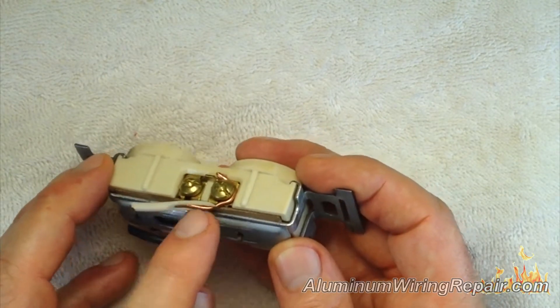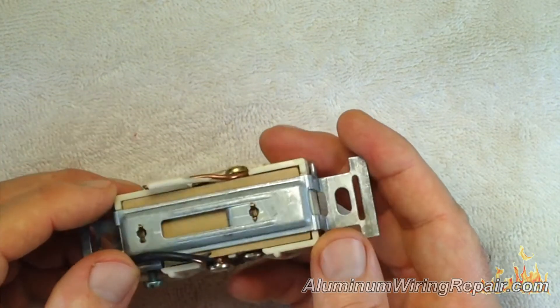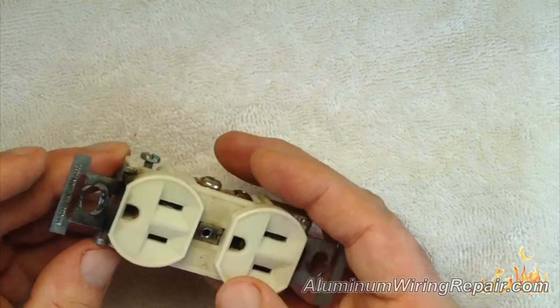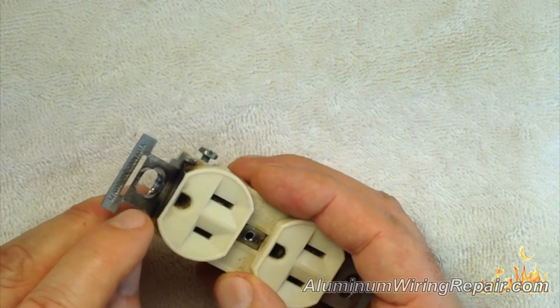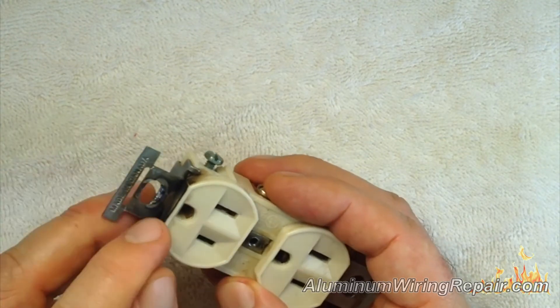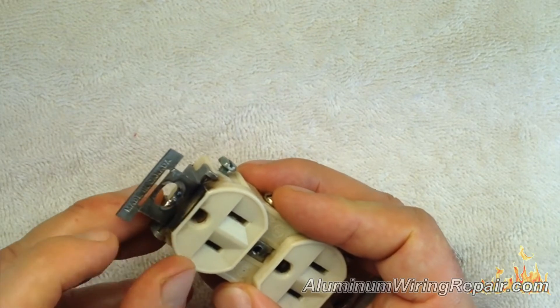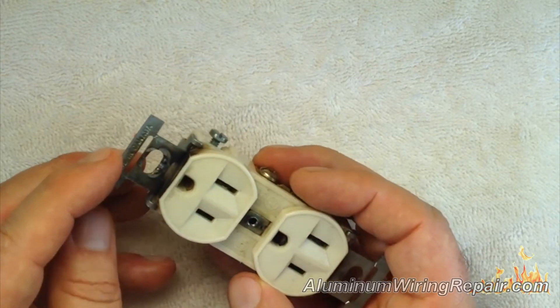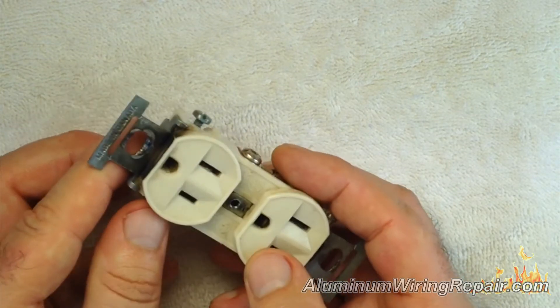Just for quality control, they just sliced the insulation off — it isn't even a nice neat cut. But here's the other interesting part: you can see this is a bad connection that held it directly to the box, and it was arcing, as you can see. It actually melts the steel in there.